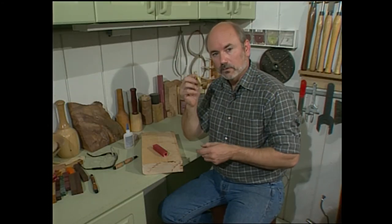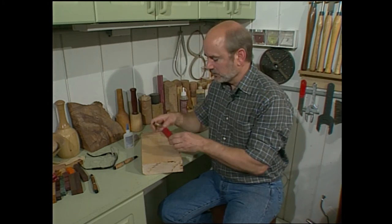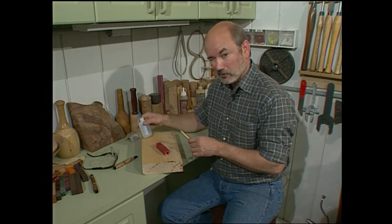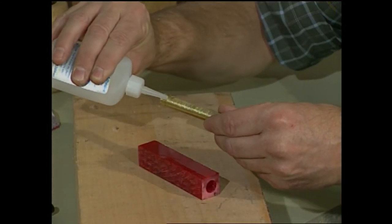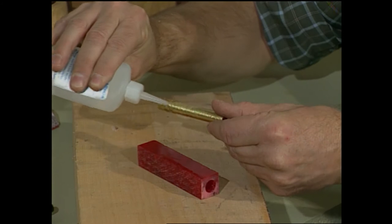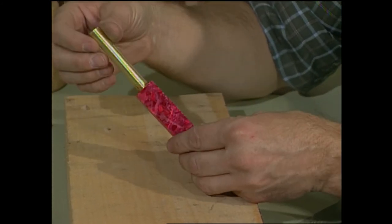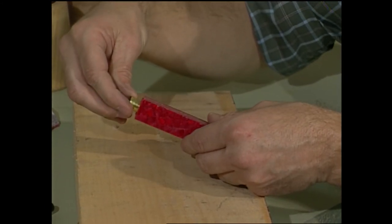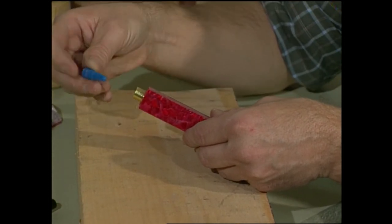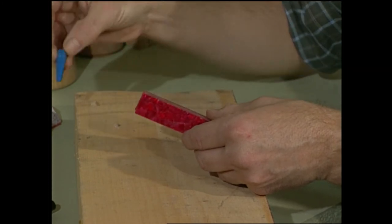Another thing to be very careful about is that when you drill through the bottom of this it's going to chip out, so make sure that you cut your blank about a quarter inch longer than you need it. This pencil kit is a little bit simpler — it only involves one tube. I want to use cyanoacrylate glue because since this is a man-made plastic material, it actually melts into the plastic. I'm going to put a good coat on the tube — enough to make contact the whole length when I put it in. A good trick is to take the glue bottle cap and use it to press the tube in so you won't get any glue on your fingers.